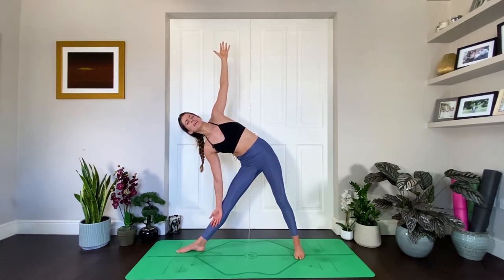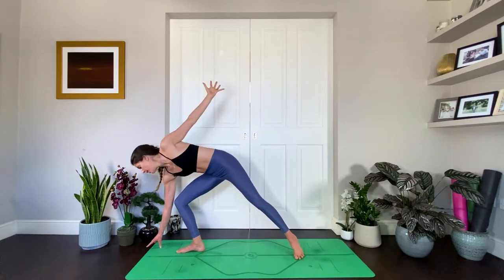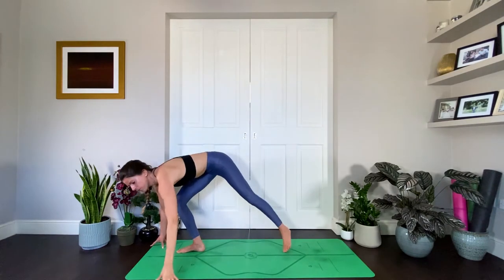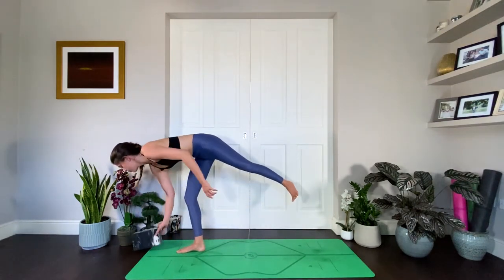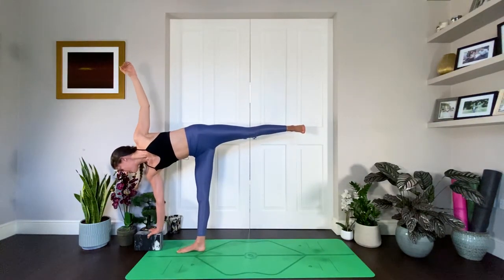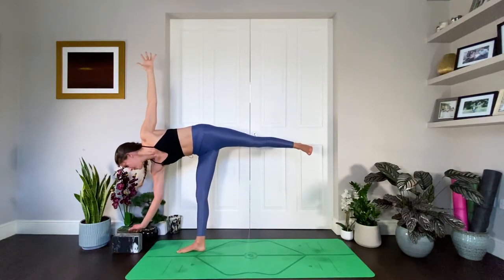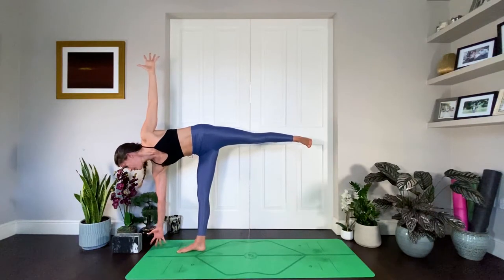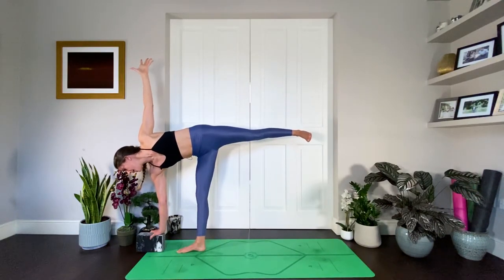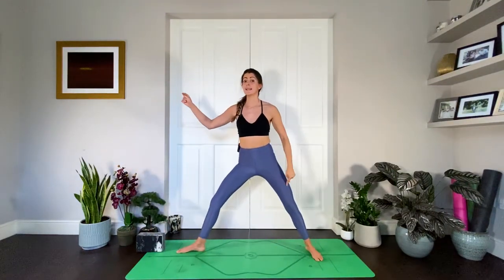Now we're going to do a half moon balance here. As you exhale, gaze down to the floor, start to bend into the right knee, and bring your right fingertips down to the earth. Flex the left foot and lift up into half moon. If you have a block, you can use it underneath your right hand for more length. Open the body out to the side — really opening through that left hip and left shoulder. If this is really easy, instead of the block you can hover your fingers off the floor. Hold here for three, two, and one.